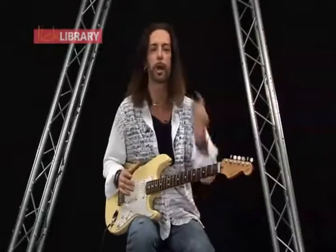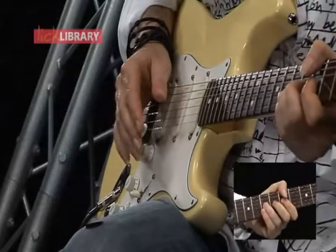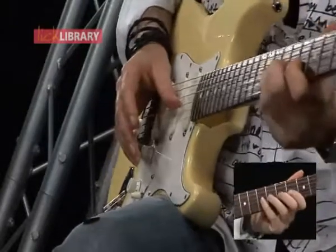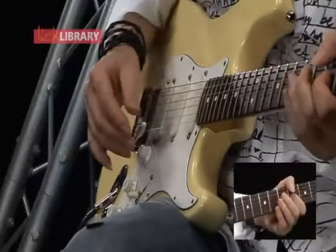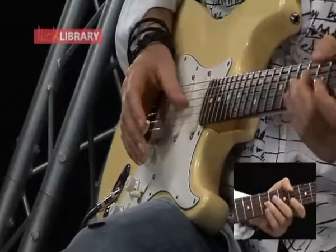With that in mind, I want you to spend 15 minutes, half an hour, or however long it takes you, just pitching one fret, then two frets. Let's try four frets while we're in this mode — sounds kind of cool.